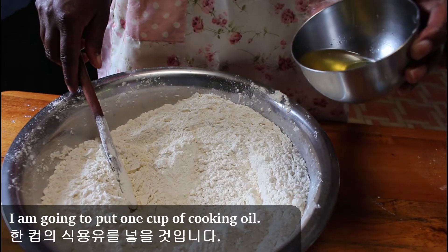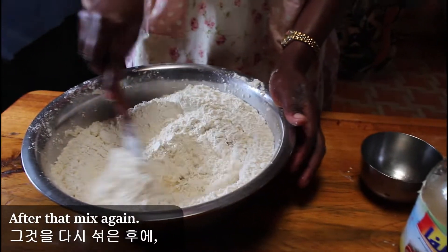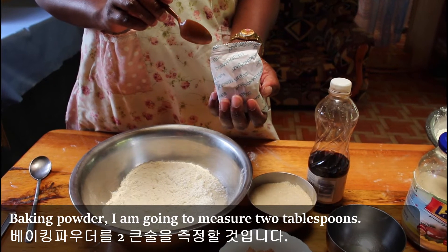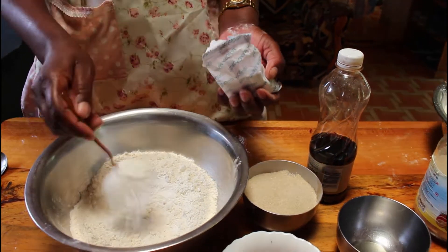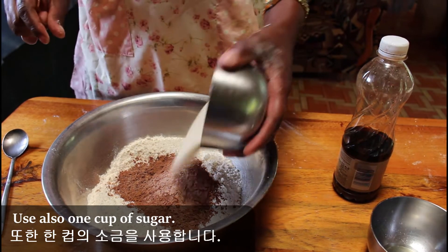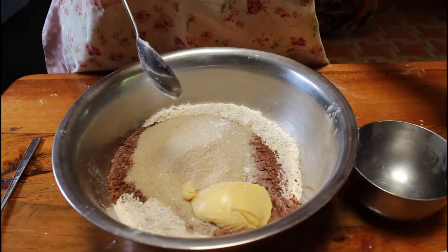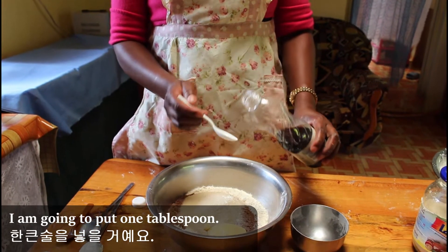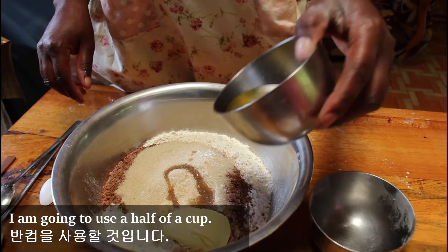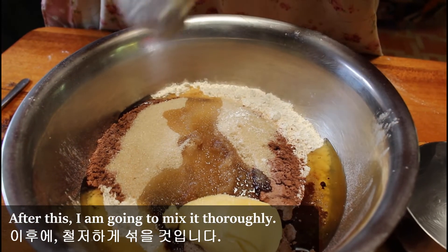After mixing I'm going to put one cup of cooking oil, then I start to mix again. Then I add one cup of coffee, one cup of sugar, one tablespoon of blue band, one tablespoon of vanilla, and half a cup of cooking oil.